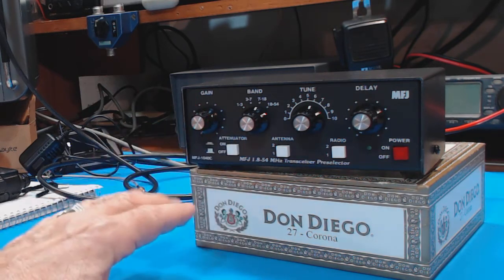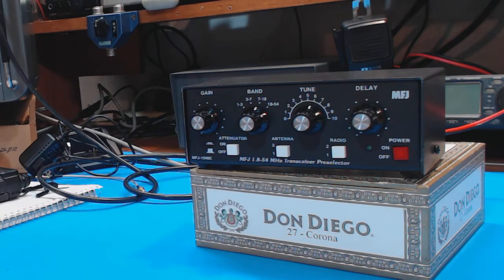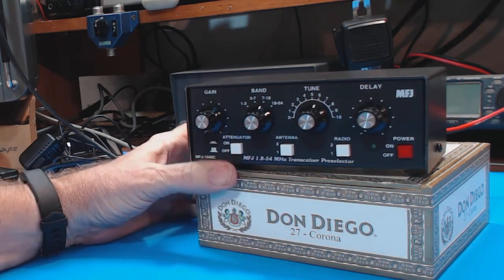I wish I could do a good demonstration of it, but you've got to have the right conditions. You need a weak station coming in to show that the preselector helps select and amplify the signal, or a station with another station right on top of it to show how you can tune out the interference, or a radio suffering from bleed-over to illustrate that. Unfortunately I can't set up those conditions this morning, but I will try my best to do it in the near future.